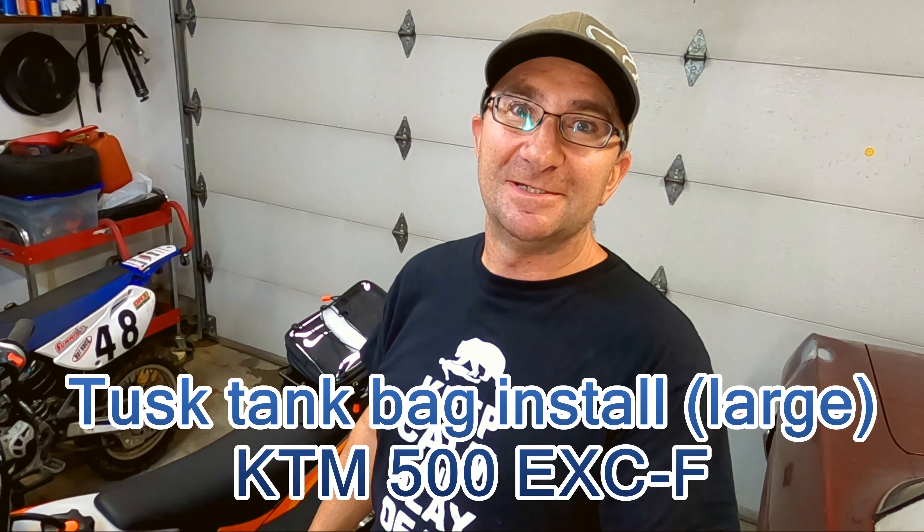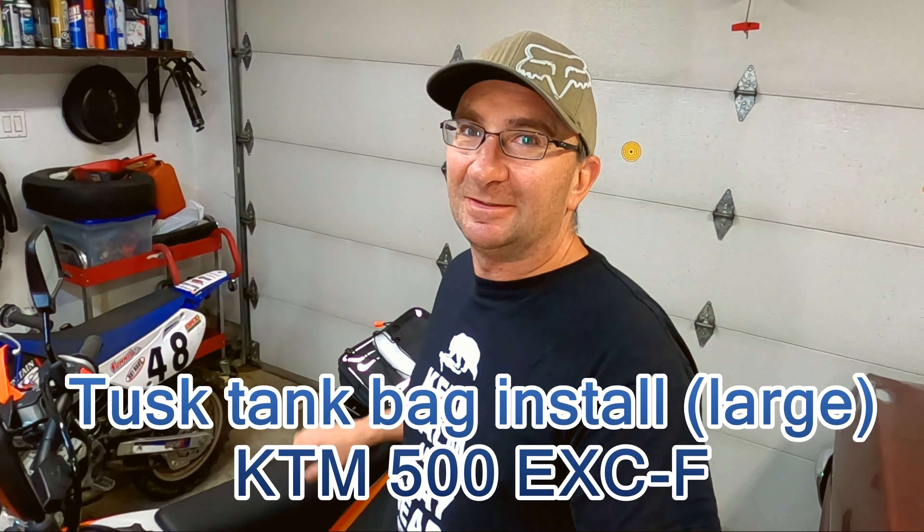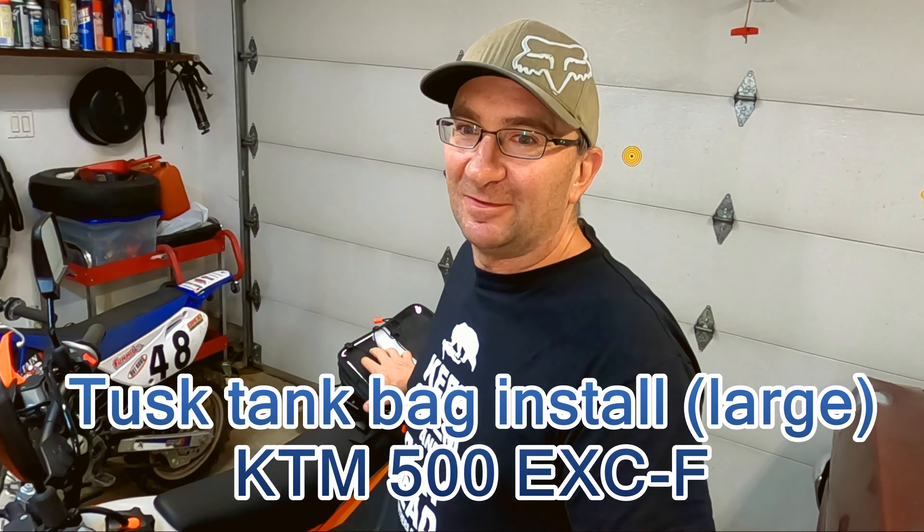Hi everybody, Neverending Adventure here. Time for a huge install — the Tusk Tank Bag. It's going to be a doozy, so hang on to your hat.